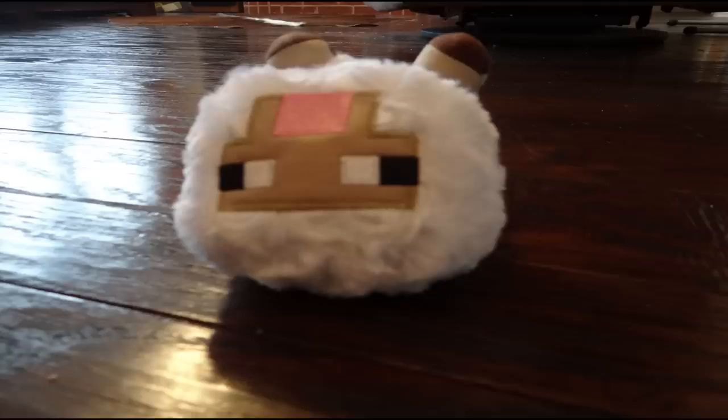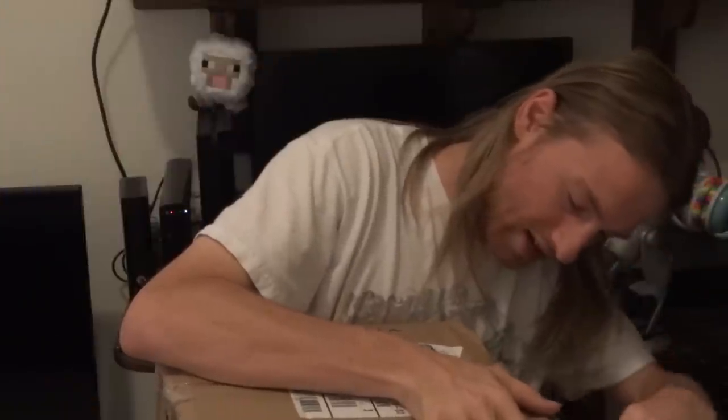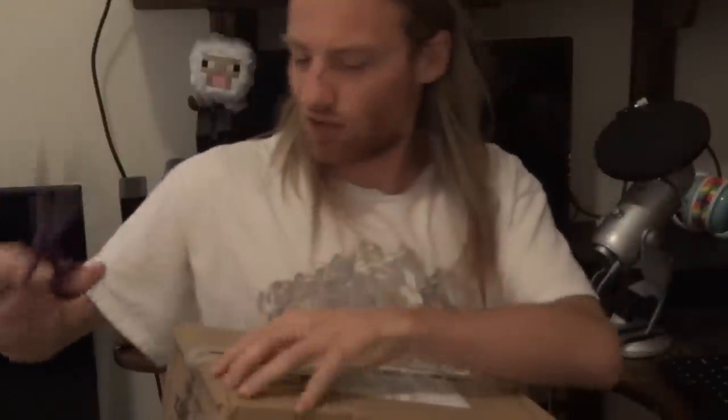Wow, Bobby! Nothing like a good Let's Play to get the blood pumping in the morning. Hey Bobby, we got mail! Although, why'd they deliver it inside the house? Alright, let's see what's inside this mystical house box.